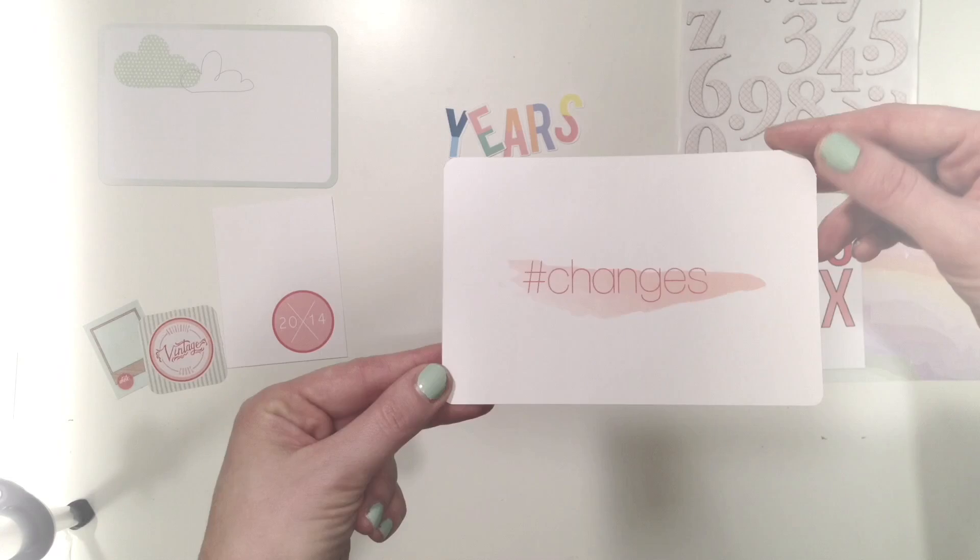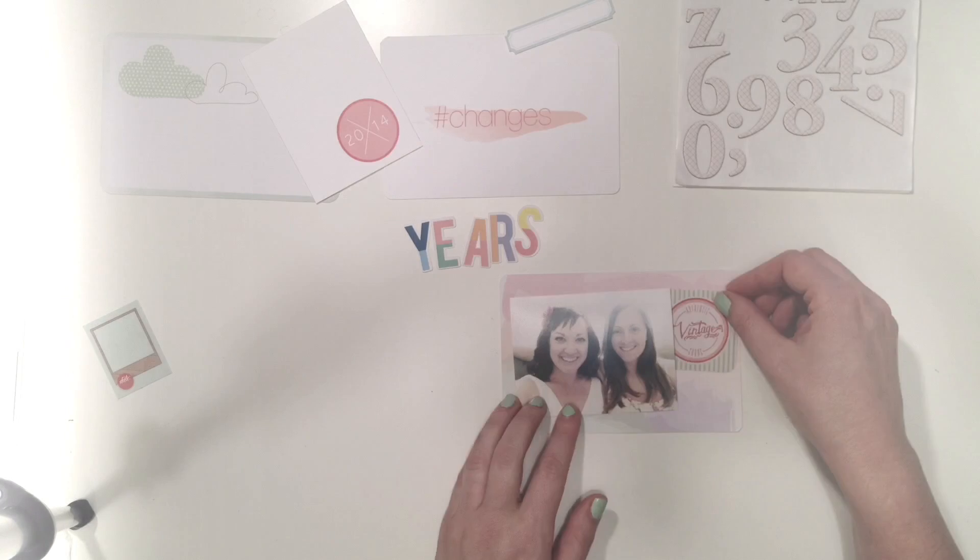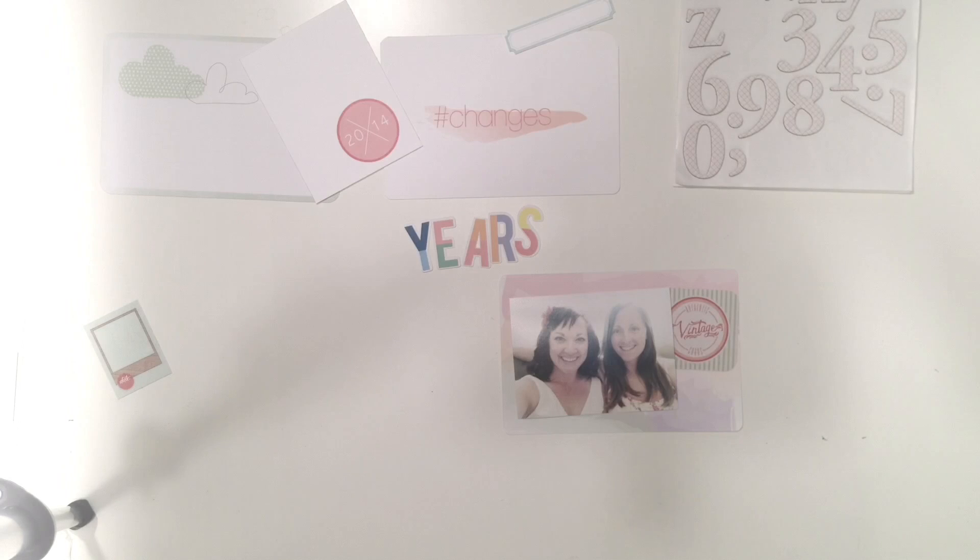Hello, it's Andrea and today we are looking at Fall Into You, the new kit by Stephanie Adams Designs for September.